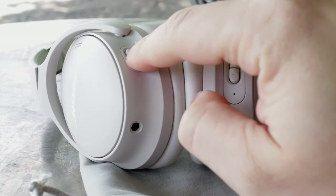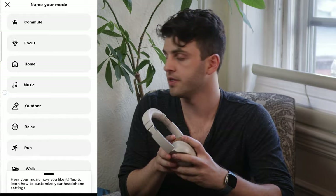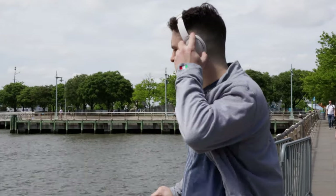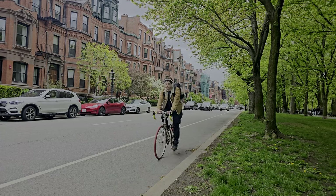In terms of software, the Bose Music app now has an option to customize the action button to exactly what you'd like, and you can set different profiles for that. For example, I use it for the commute feature, which has a windscreen block, whereas the old QC45 didn't have that option. I live in a really windy city and those were borderline unusable on windy days, but the windblock technology on the new QuietComfort works super well. I bike a lot, and it's just useful to have.